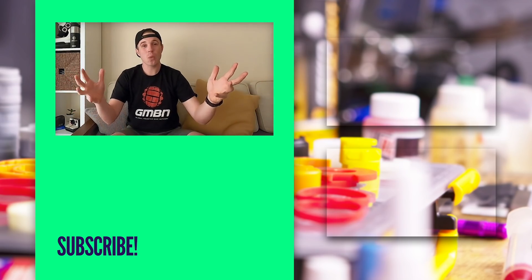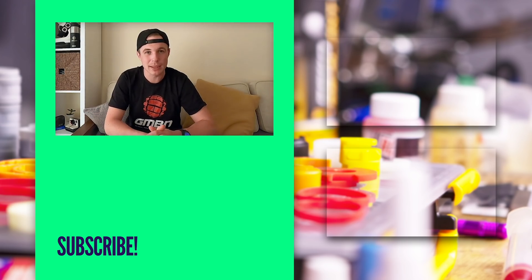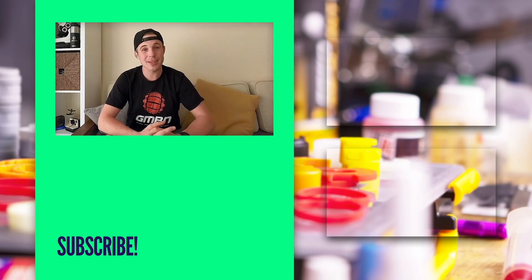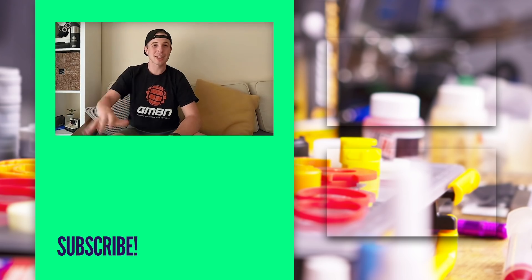That is it for another weekly GMBN Tech Show. Thank you very much for watching. I hope everyone's staying safe and making the most of these difficult times by tinkering away on their bikes. As always, don't forget to like and subscribe, hit us on Instagram with all your latest tech, and we'll see you next time. Cheers.